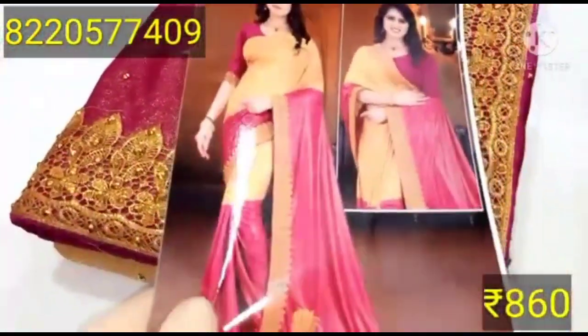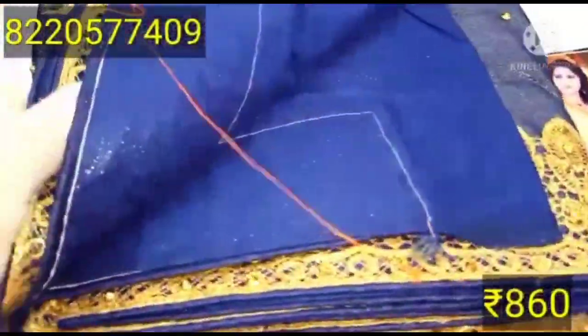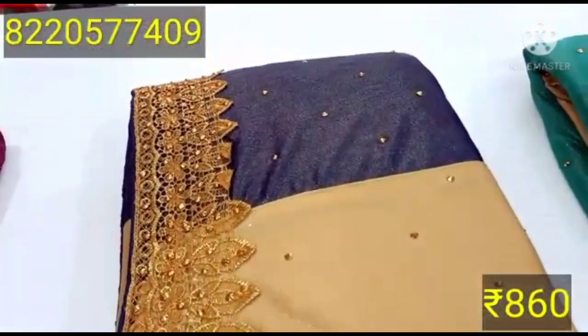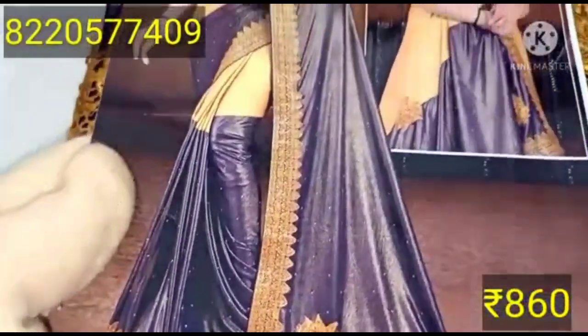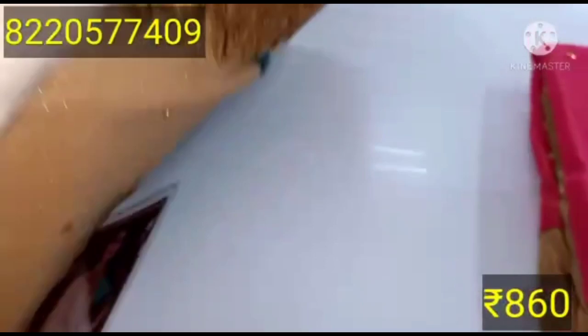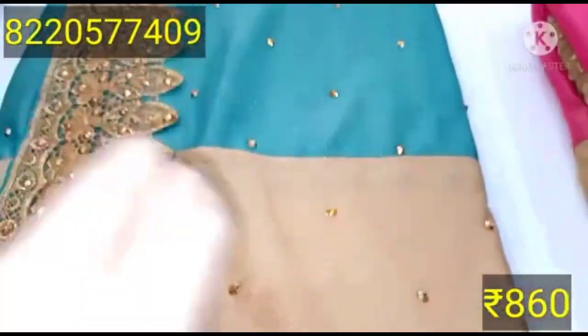The first is a pink sari — pink and cream. This is a blue and cream color sari; the combination is cream and dark color. The cream and blue color with embroidery work is added to gold. The color is green and cream. The display number is 820577409.